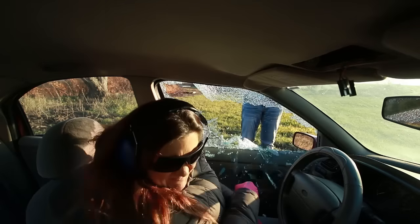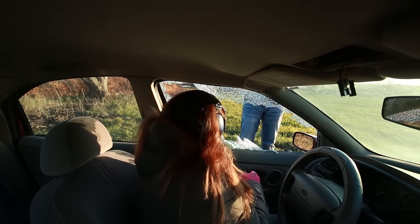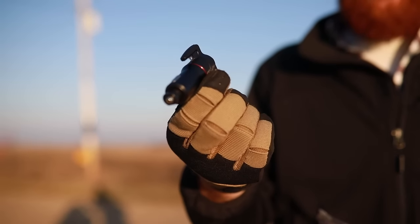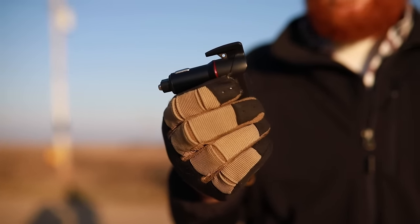Personally, I've actually broken windows with an elbow and it's a lot harder than it looks in the movies, so this is easy to use. It also has two USB ports so you can charge your phone — you can actually charge two phones at once, which is pretty awesome. You just stick it right into your cigarette lighter just like a regular car charger, and nobody would know the wiser.